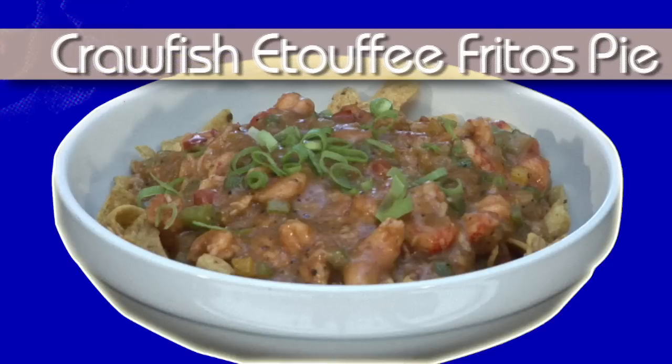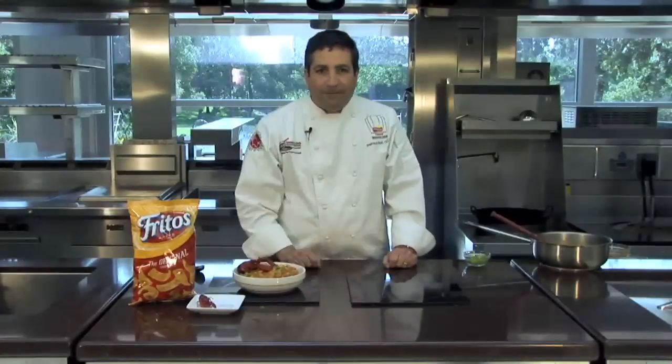That concludes this episode of Fritos Pie Remix. Remember, you can go to our website and submit your idea for an extreme ingredient, and you just might see it on a future episode. So bring it up.